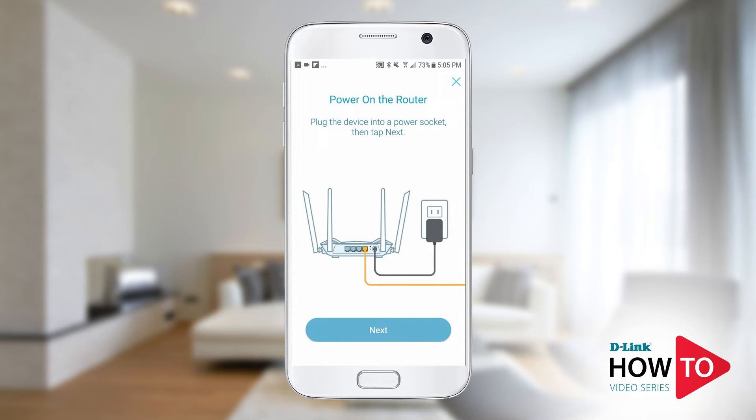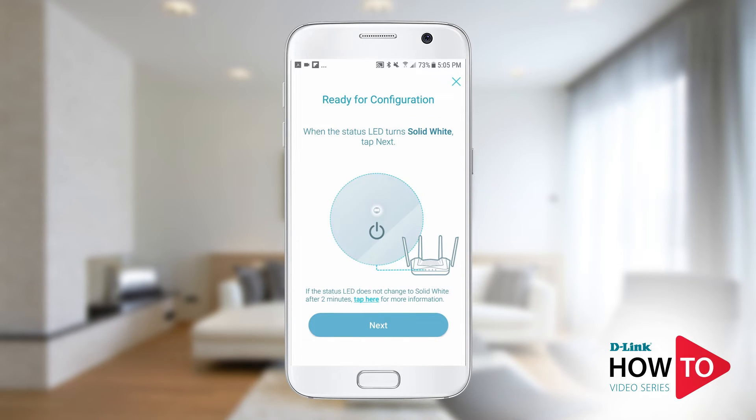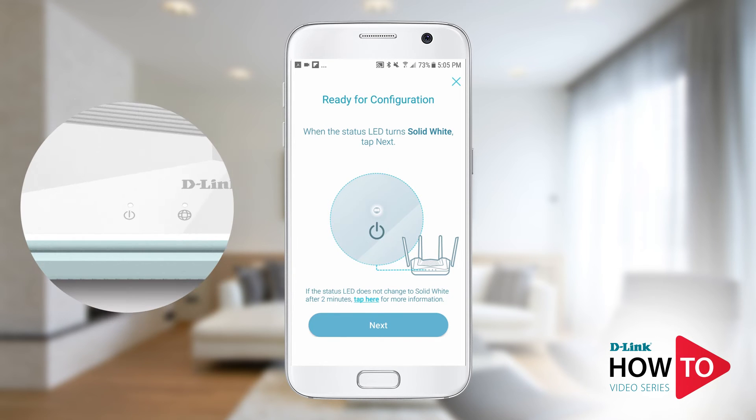Plug in the router to a power outlet. Tap next. Once the status LED is solid white, tap next.